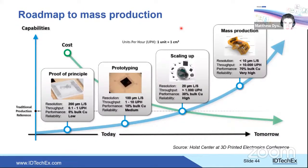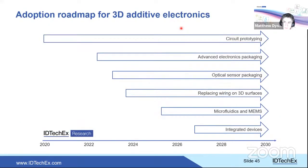The final roadmap slide confirms that circuit prototyping is well established, while integrated devices are on the longest timeline. Matthew concludes and invites questions, providing his email: m.dyson@idtechx.com.